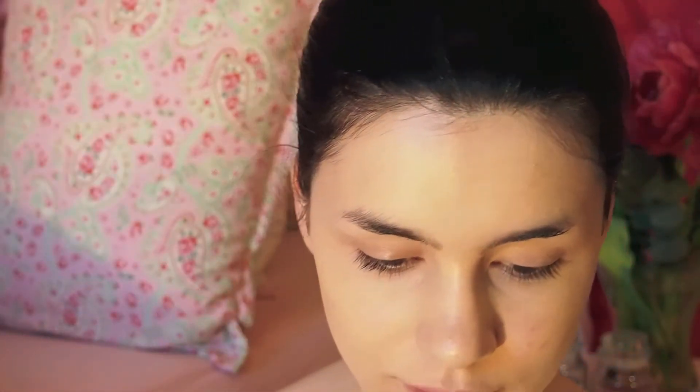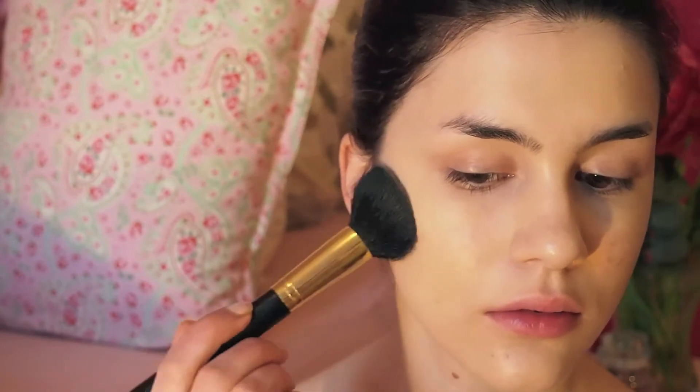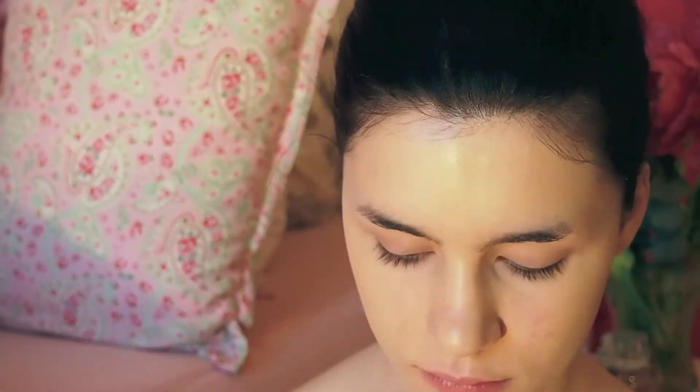I'm using my Mineralized Skin Finish Natural from MAC to press it into my skin. By pressing rather than dragging, I'm really mattifying my skin and giving it a more flawless and even look.